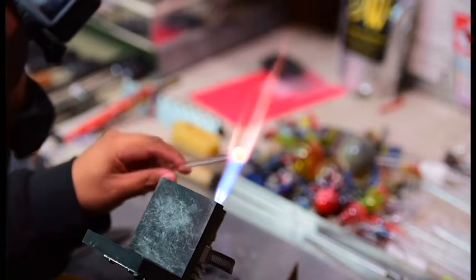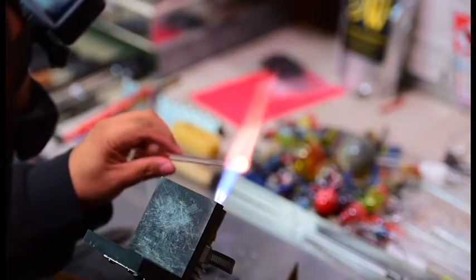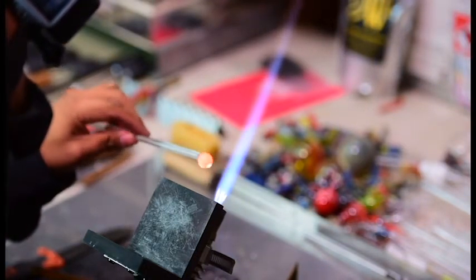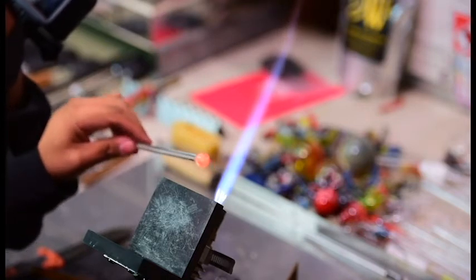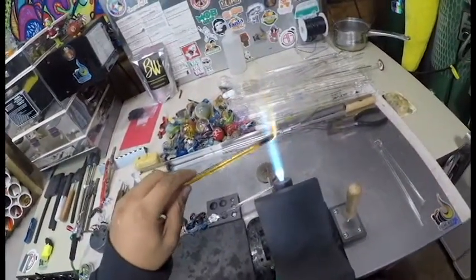Right now we're gathering up some clear glass. We're going to set that down for a minute. Before we get started making these mushroom pendants you really want to pull a stringer.